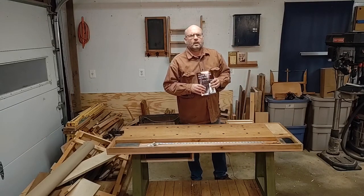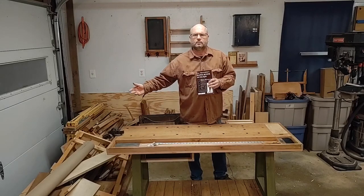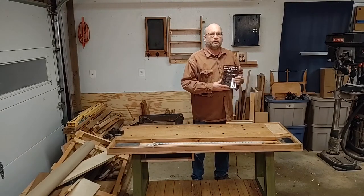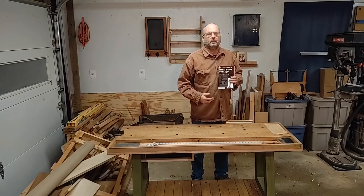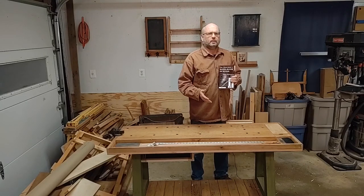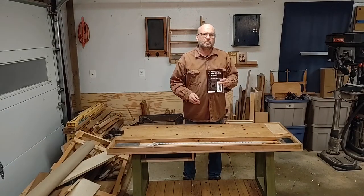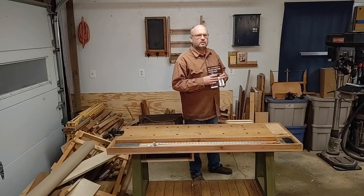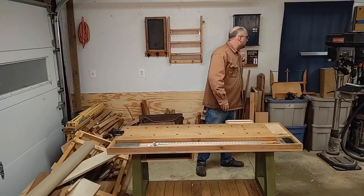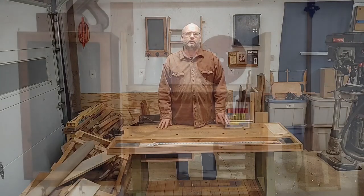The Sloyd book covers everything from how to use a spokeshave to how to cooper a bucket — basically how a barrel was made. We'll be covering quite a bit if we go through the exercises in this book. They also had what's called models to go along with it, which were the actual objects that the children got to make, using a very basic set of tools. So in my next video, I'd like to cover the basic toolkit for the models made in this book. Thanks again — please like and subscribe, thank you for all the support, and I hope you enjoyed this.